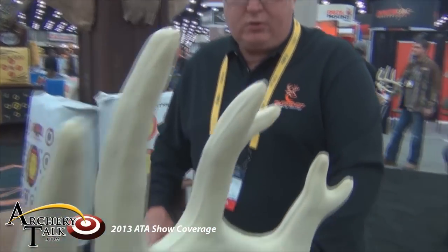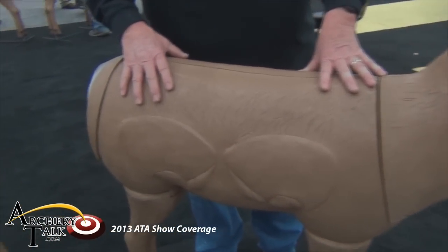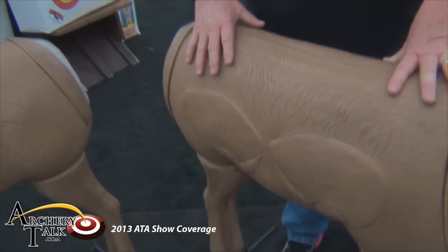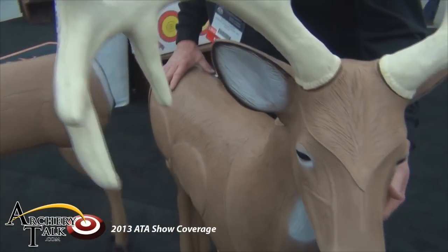Hi, I'm Butch Thomas, Sales and Market Manager for Morel Manufacturing out of Alma, Arkansas. I'd like to talk to you about the new 2013 Bionic Buck 2, the next generation 3D target, introducing it this year at the ATA show in Louisville, Kentucky.